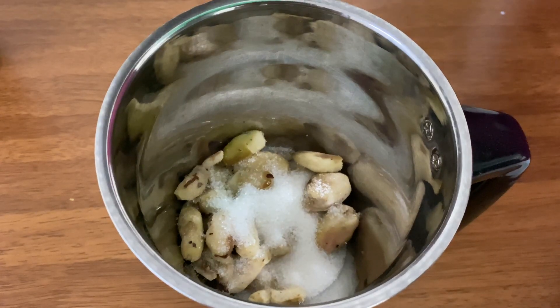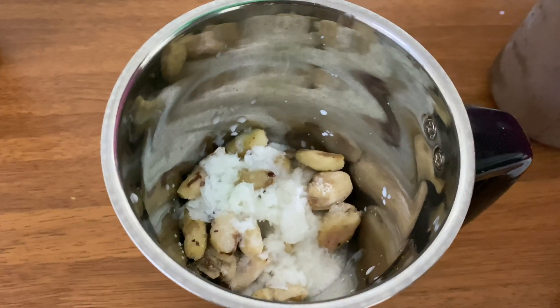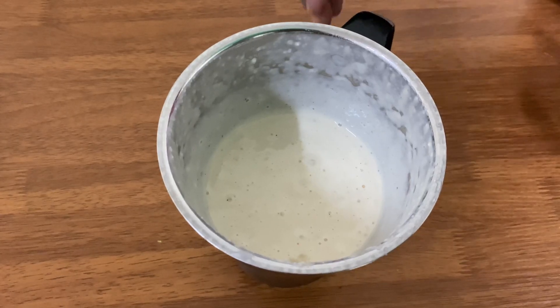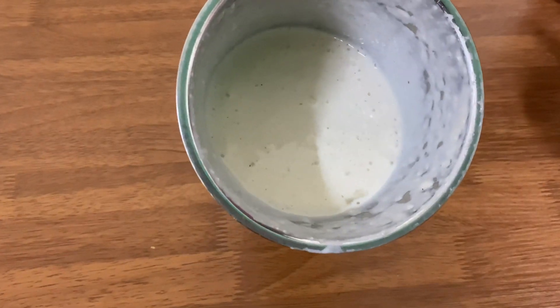I am going to mix the milk in a little bit. We'll mix it with a mixer.